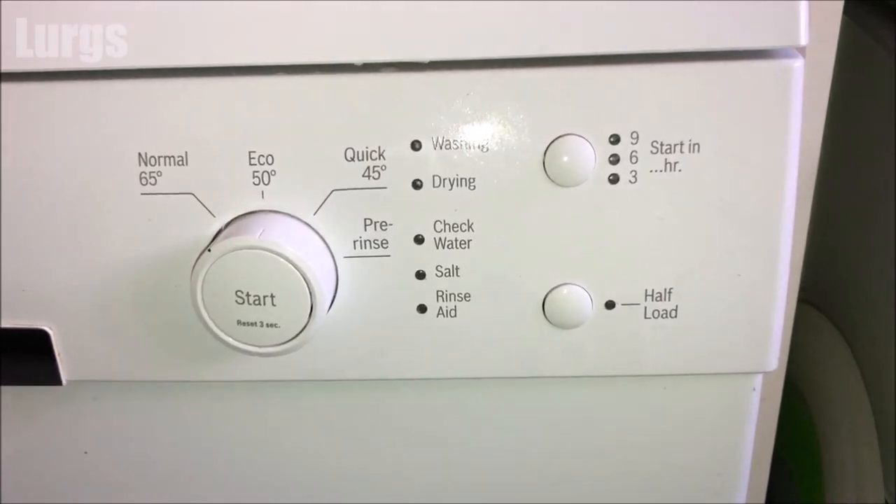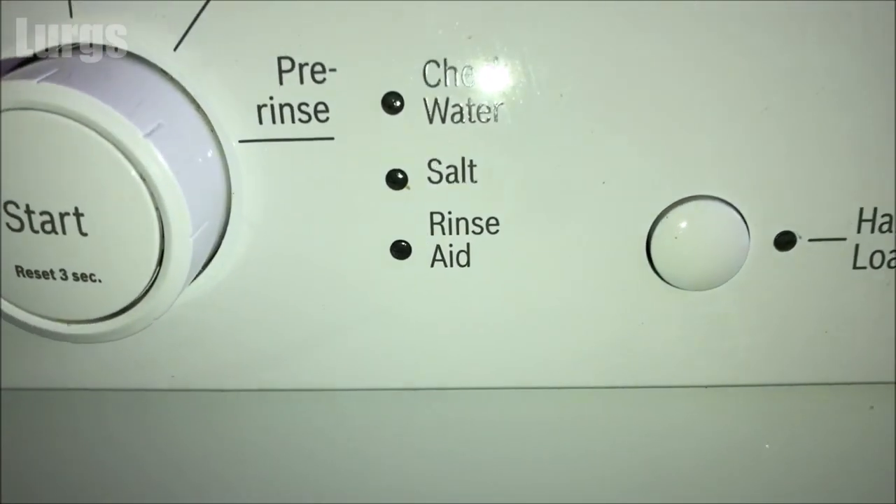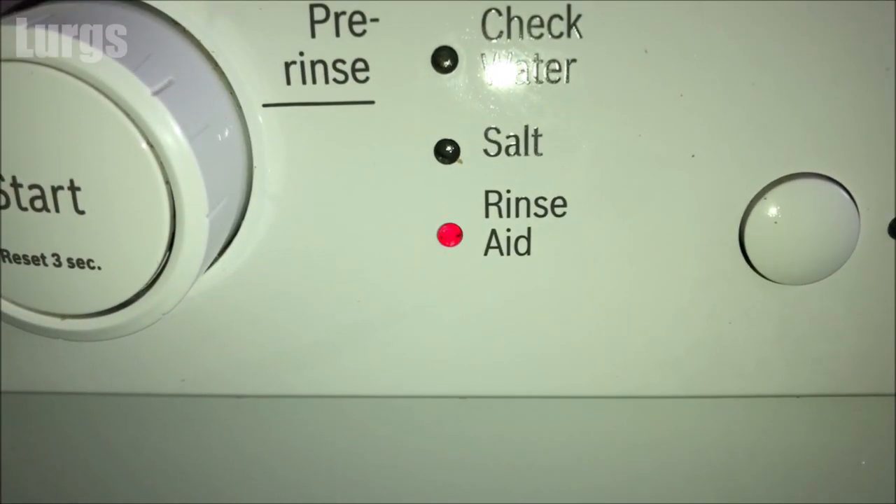Hello everybody, Lurgs here. Welcome to my channel. Today it's how to top up the rinse aid on your Beko dishwasher. On most modern Beko dishwashers you will have a warning light, so if the rinse aid warning light comes on it means you need to fill up the rinse aid.